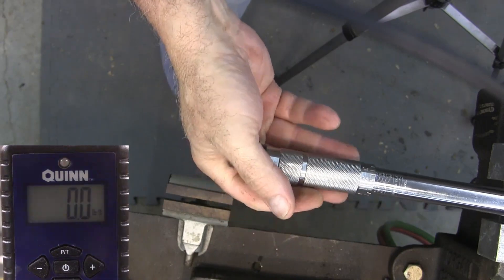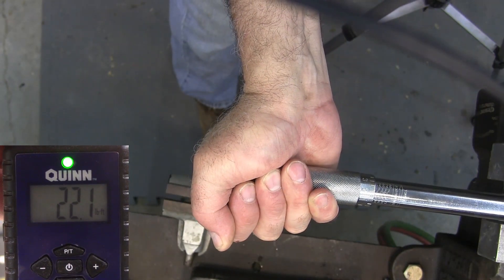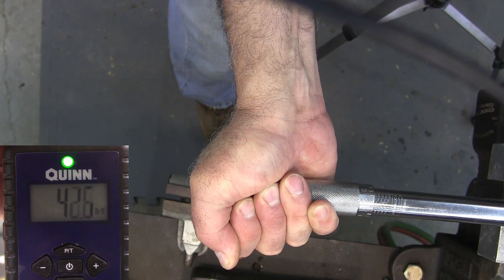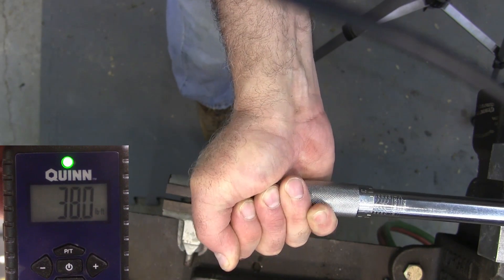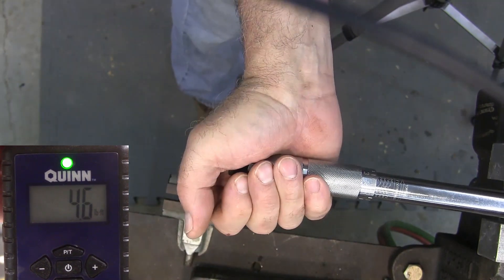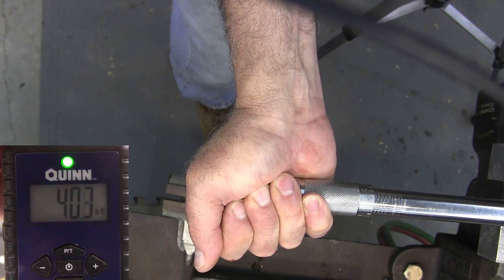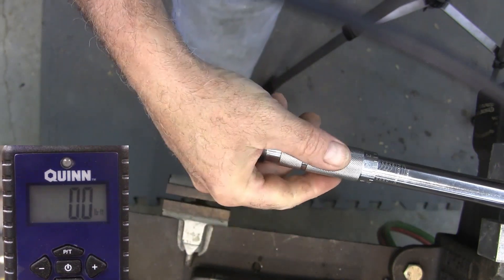Now I'm going to flip it and go the other direction. All right, looks like about 44 or something like that.